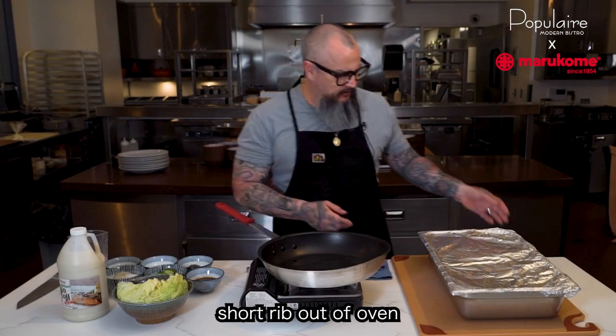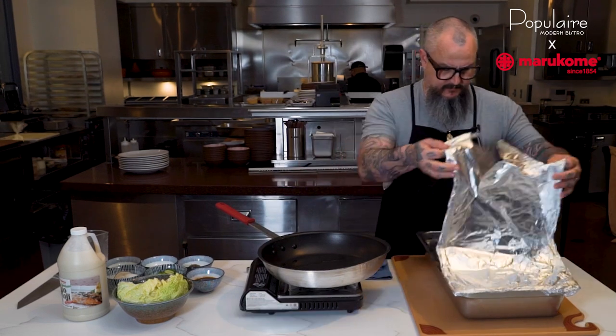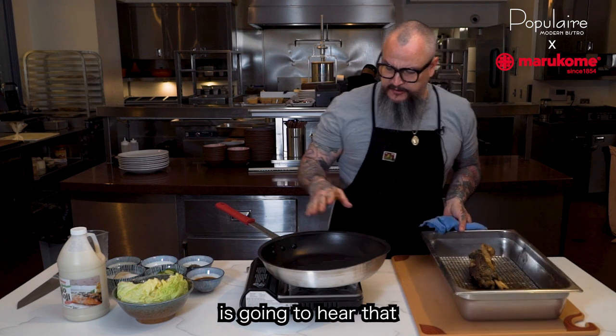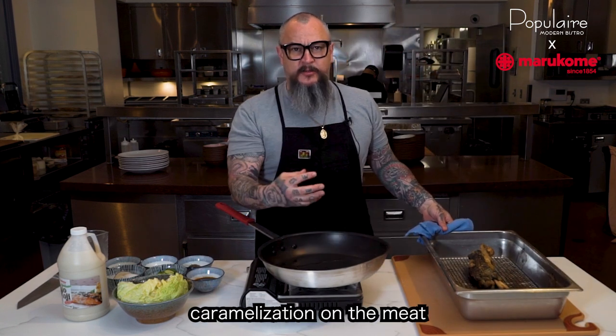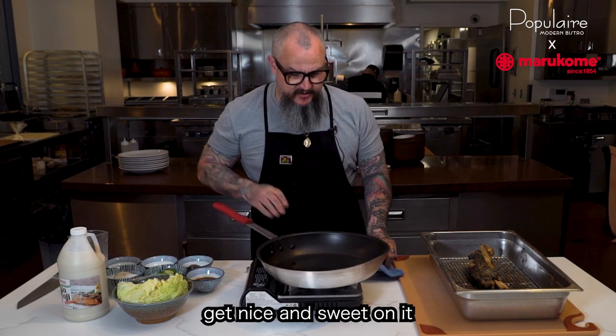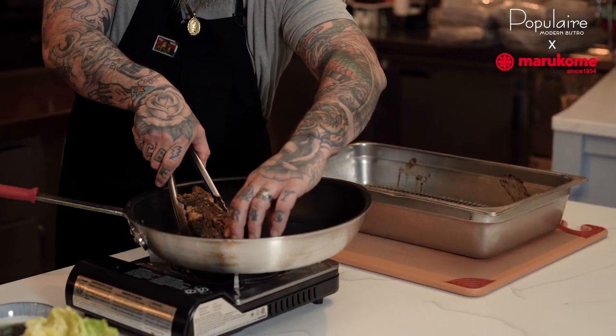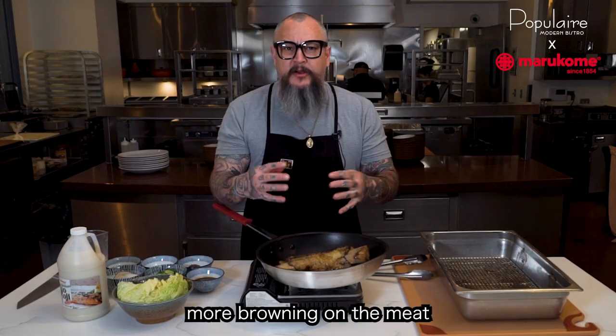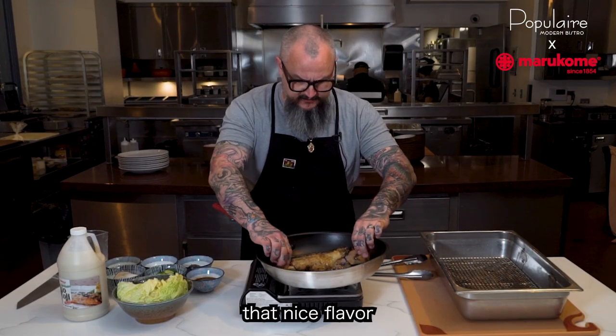So now we have the short rib out of the oven, we're going to take the foil off. We have the beautiful short rib, nice and tender. What we're going to do is sear it so we get a nice caramelization on the meat and those koji sugars get nice and sweet on there. We just want to get a little bit more browning on the meat so you really get that nice flavor.